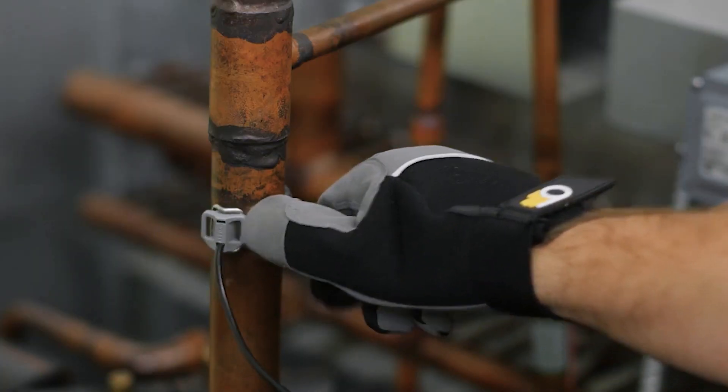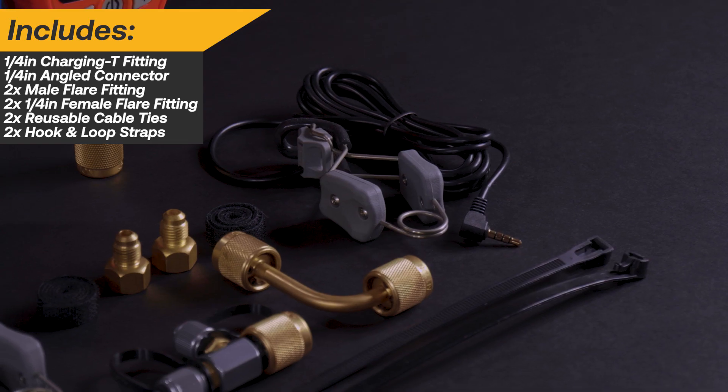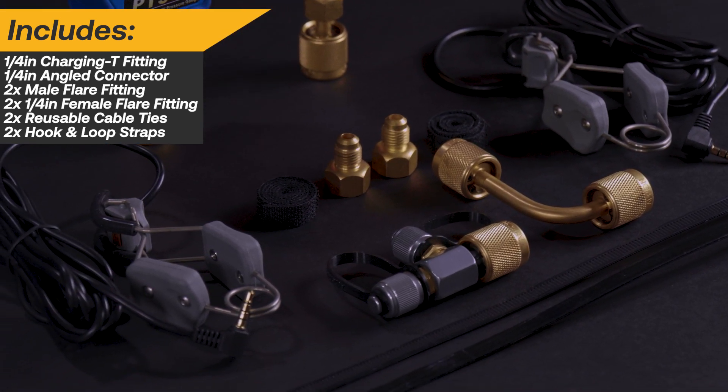The removable, thermally isolated contact sensors allow for use on any size pipe with the included reusable cable ties or straps. The kit also includes an assortment of adapters and fittings so you can easily connect to a variety of systems.